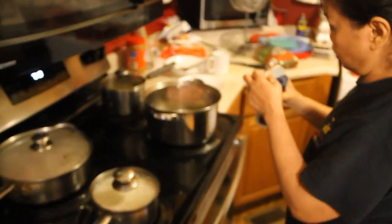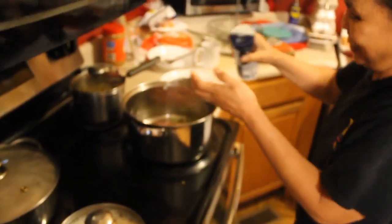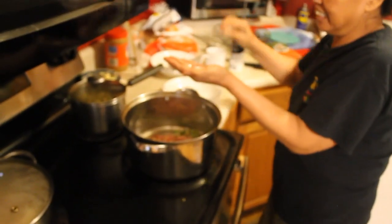Let it simmer, put some pepper. The good thing about this is you can just let it simmer and go watch TV at the same time. That's how versatile it is — you can cook and watch TV simultaneously.